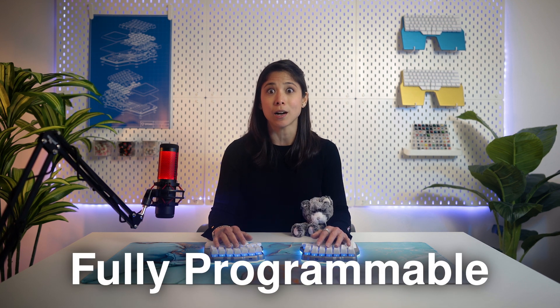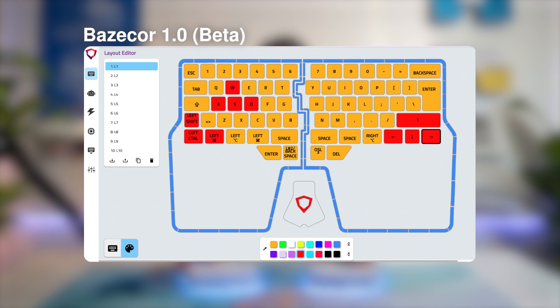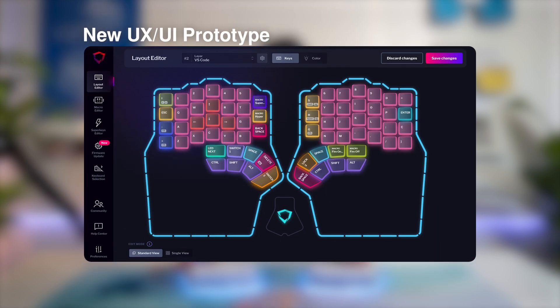Of course, this layout and thumb cluster would be useless if you didn't have the ability to change your layout and create up to 10 layers. For the past years, we've been working hard improving our configurator software so it's very easy to design your layers, with power-ups like combos, macros, dual function keys, and super keys.